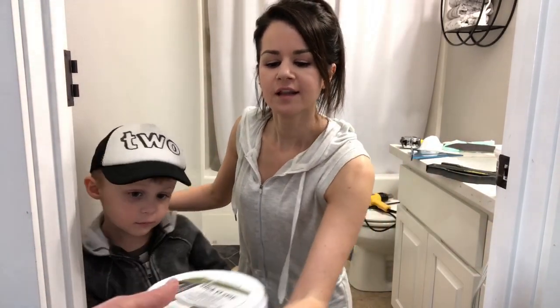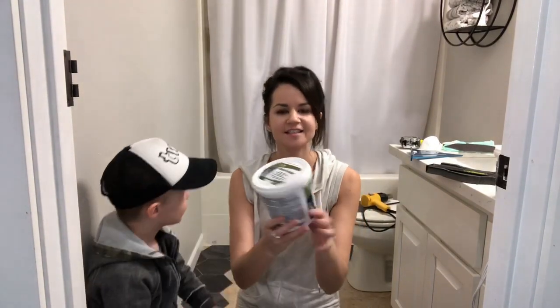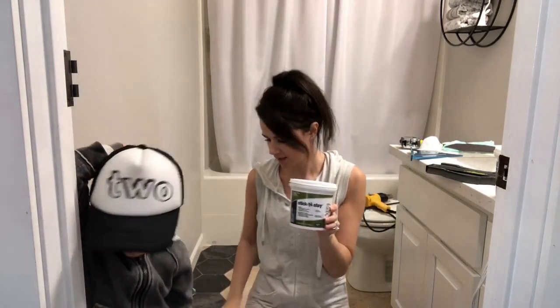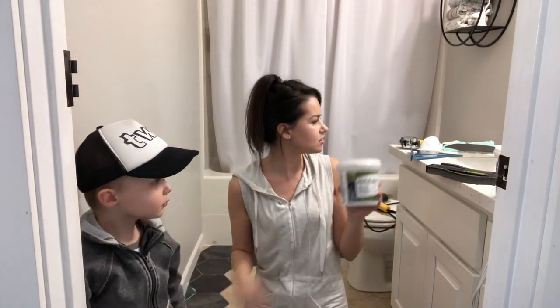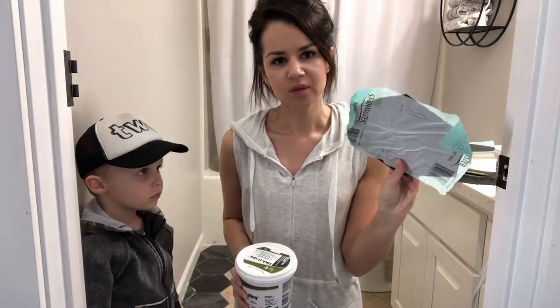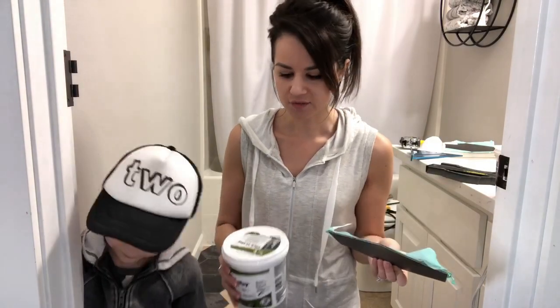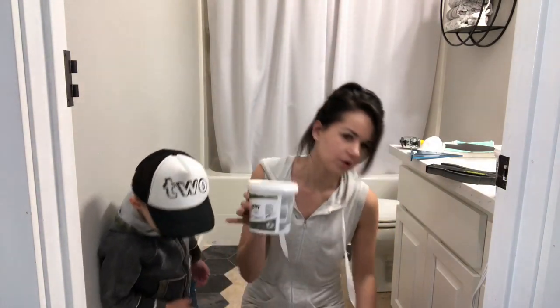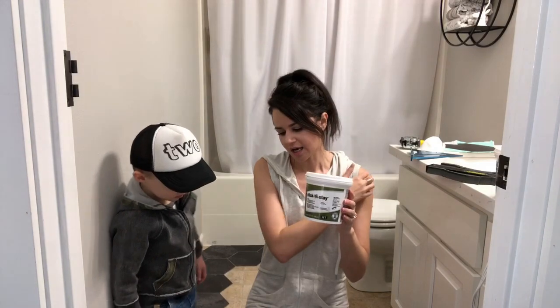The next thing you'll need is vinyl tile grout — make sure you get the vinyl grout, there are only a few colors to choose from. And then something else that's gonna help is the stick-and-stay adhesive. That is going to help adhere the tile down. It does have an adhesive on it already, but if you read the reviews, everyone complains it doesn't work. All you have to do is either heat it up with a heat gun or use the stick-and-stay.